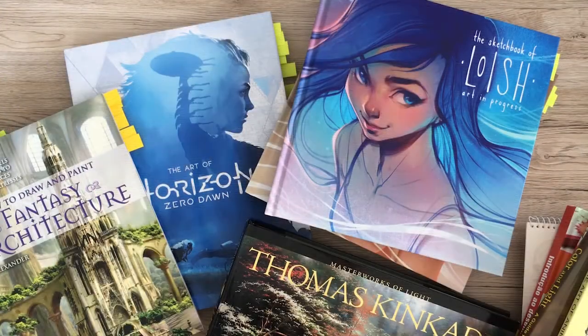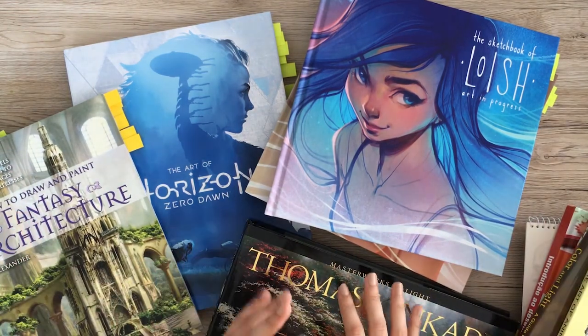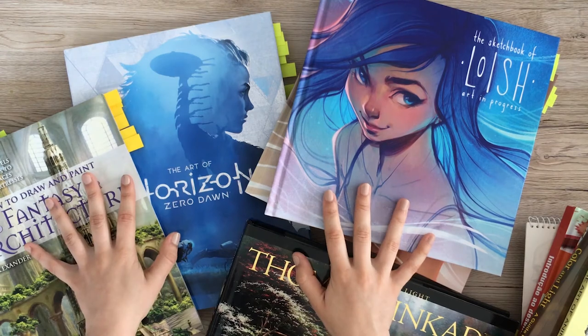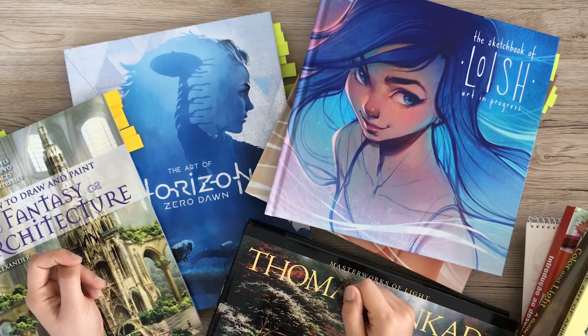So those are all of my art books. It's not a huge collection, but these are books I really like and enjoy looking at. I hope you got some inspiration out of these books. Like the video, and I hope to see you in my next one. Bye!